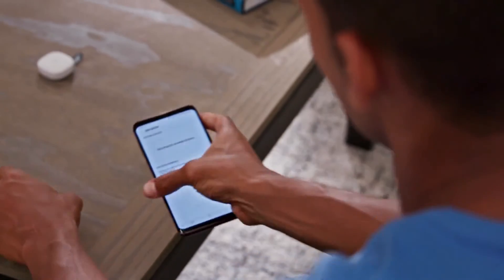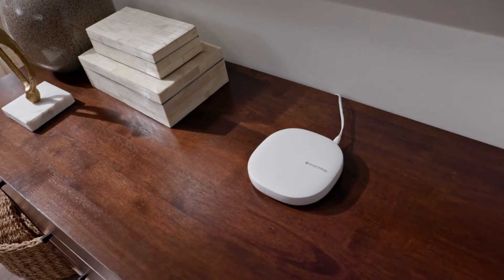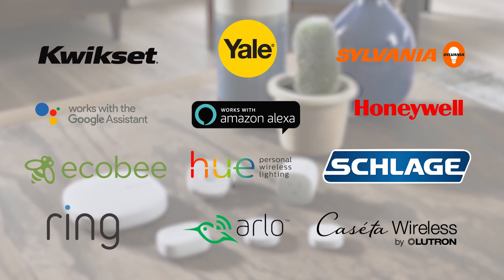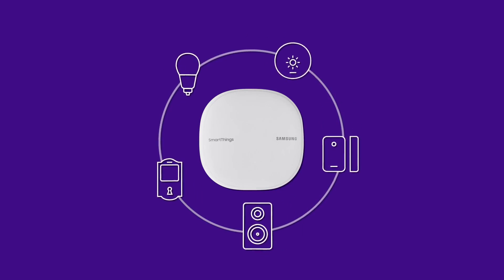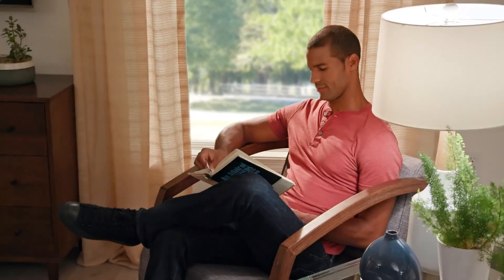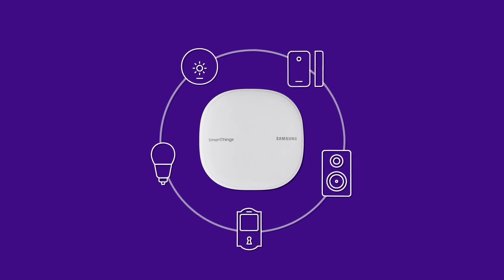We think SmartThings is best because the SmartThings hub supports both Zigbee and Z-Wave. It can connect to thousands of devices, far more than many other hubs. Furthermore, the SmartThings app is jam-packed with features that allow you to build a variety of different situations for all of your home's electronics. Most importantly, SmartThings now integrates with Nest gadgets, making it a true smart home hub.